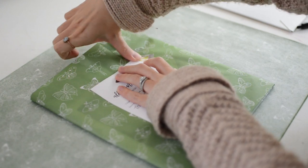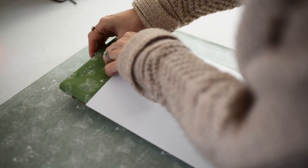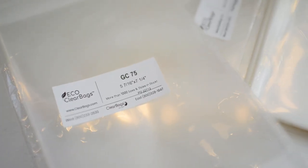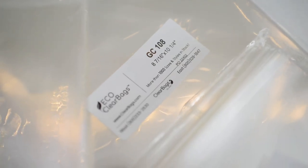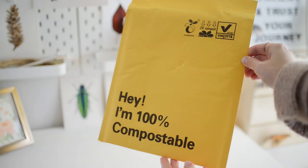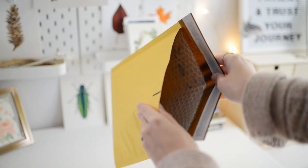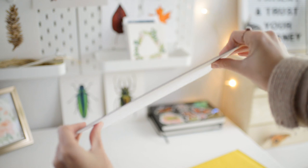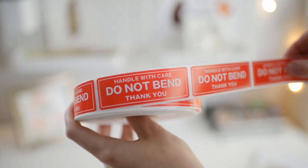Now I'm going to give you a list of all of the supplies I use to package art prints. For plastic sleeves, I use clearbags.com and their eco line. You'll also need a mailer. There are two types of mailers: a bubble mailer or a rigid mailer. I would suggest using a rigid mailer, which is very rigid and will protect your print better than a bubble mailer. And you'll need do not bend tape.